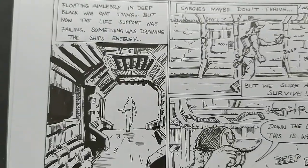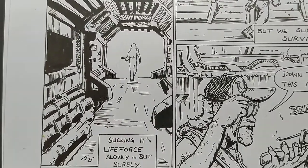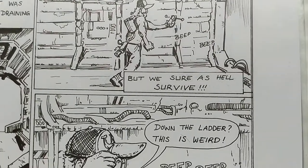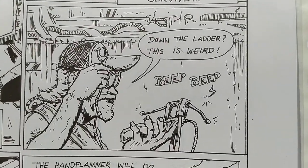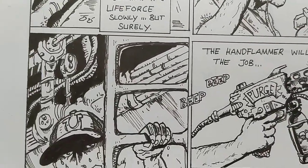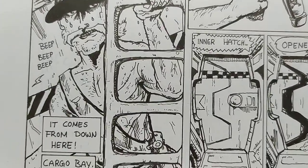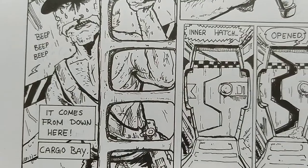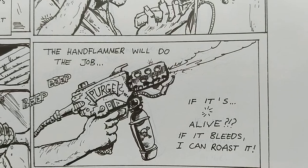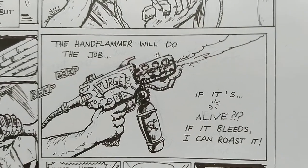Then something starts to suck the ship's energy, so he goes down to see what it is. He's trying to follow the energy signatures. He climbs down the ladder and doesn't know what he's going to encounter — it shows a secret life form. He says, 'The hand flamer will do the job. If it's alive, if it bleeds, I can roast it.'